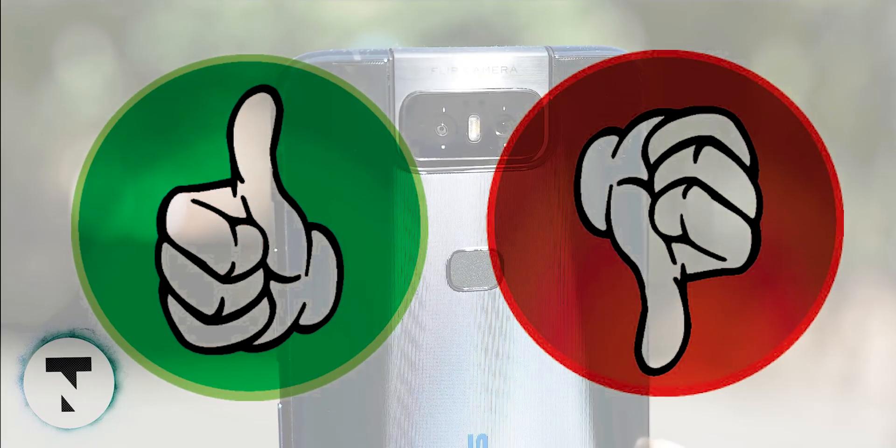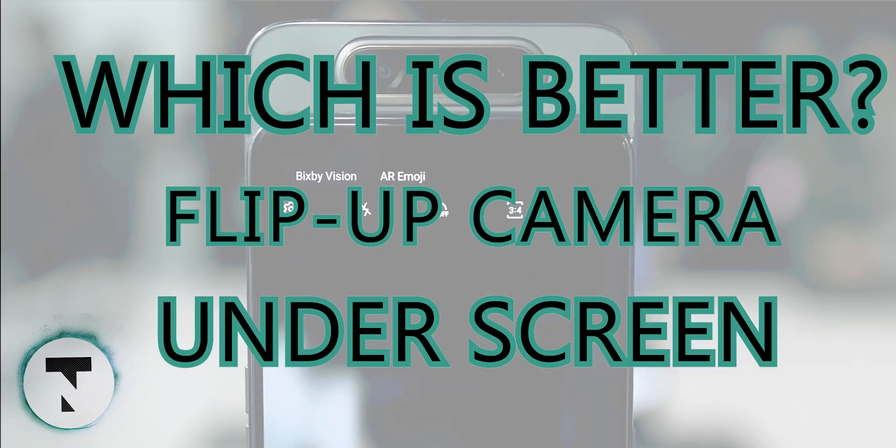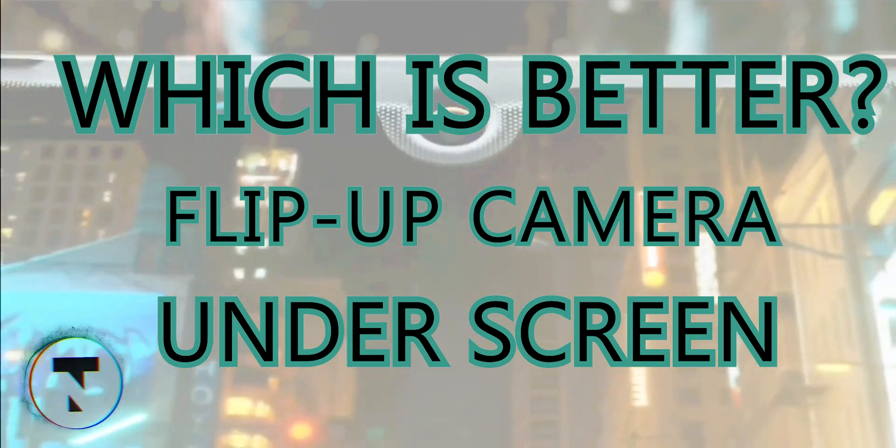So there are advantages and disadvantages to both. Tell us in the comment section whether you prefer a flip-up or an under-screen camera.